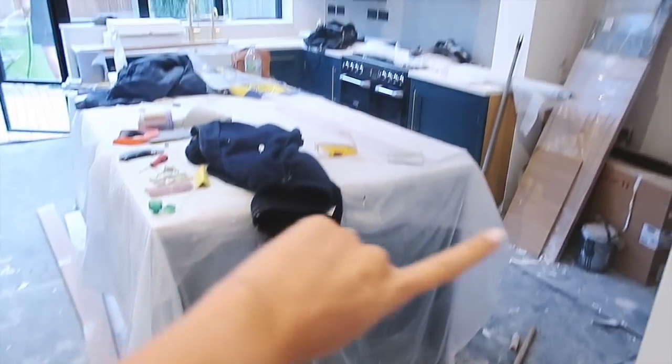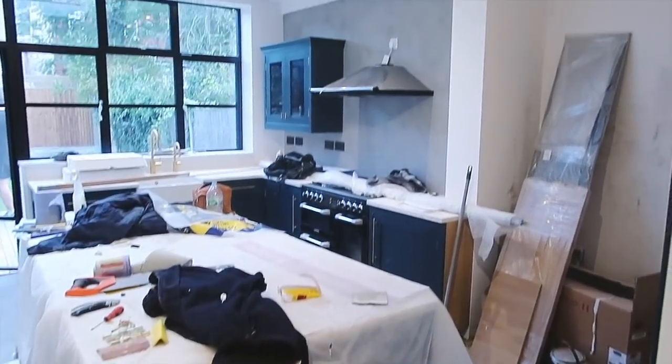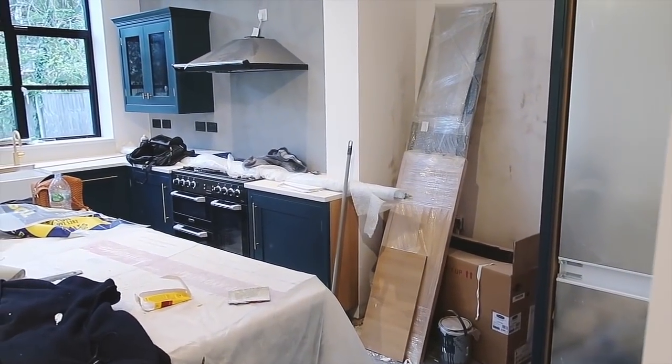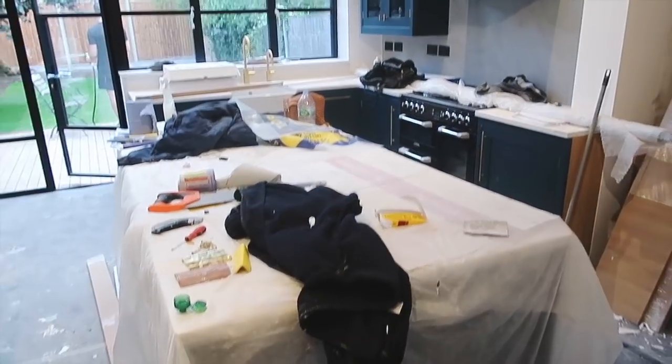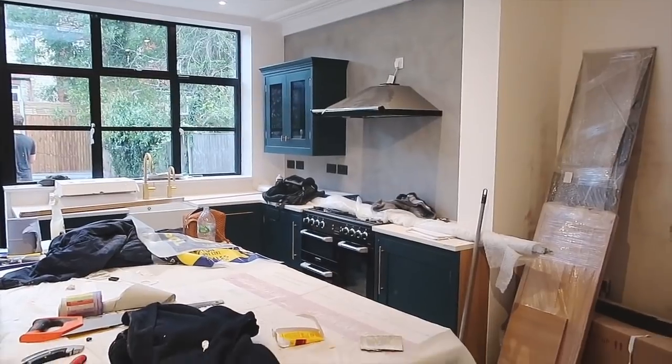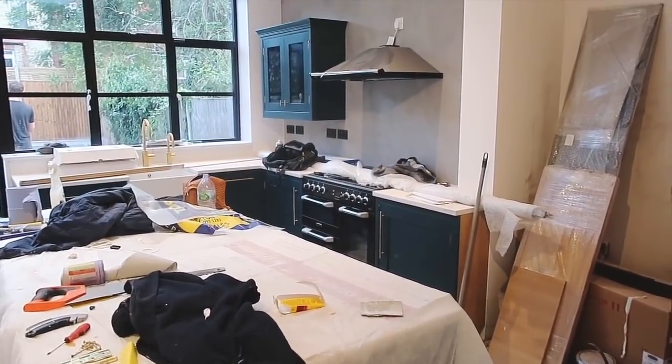The exciting news is tomorrow our kitchen will be finished - going from looking like this to looking like a proper amazing kitchen with a larder. I'm very excited to see the Herringbone team again. Tomorrow the electrician will be here fixing lights, the plumber will be here, Zip Water are coming to fit the taps, and Herringbone will be finishing the kitchen. Me and Rich are both working from my sister's house nearby so we can be here for everything.